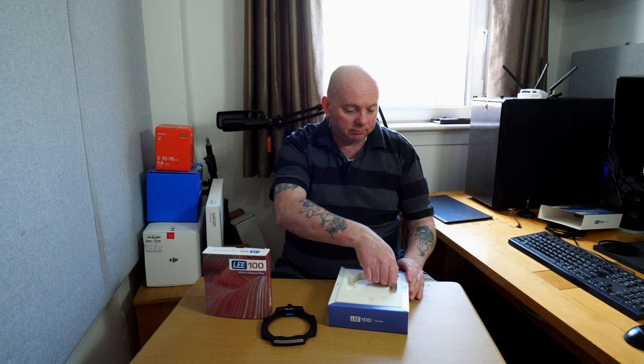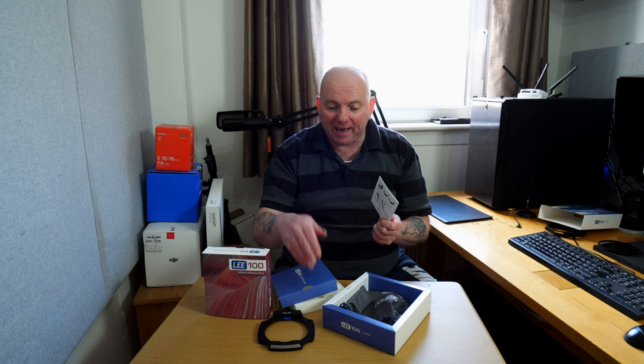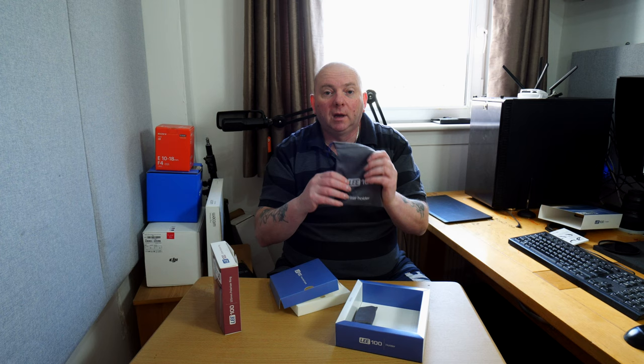The rest of the box didn't have much else, but you do get the instructions — and it is definitely worthwhile reading them because it helps getting the polarizer on, as it doesn't screw on, it just clips in. It also comes with a decent bag and a tool kit.